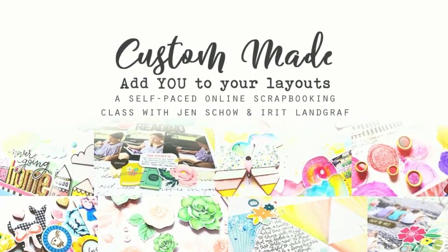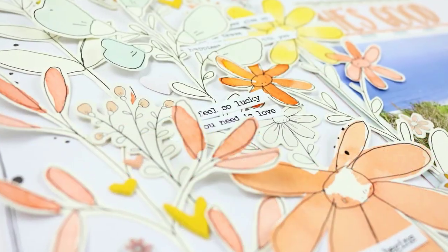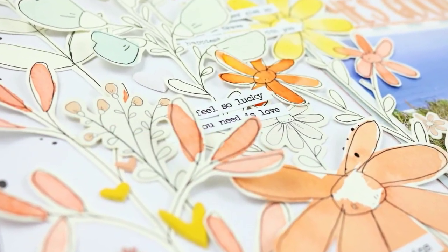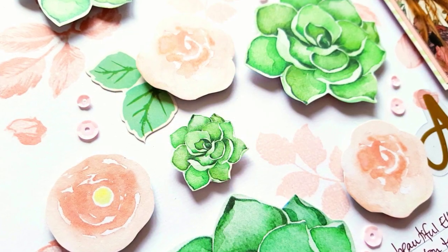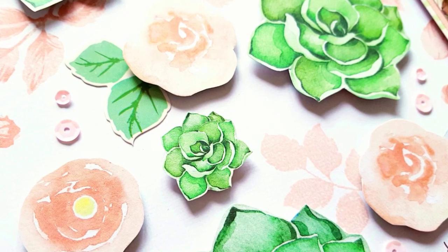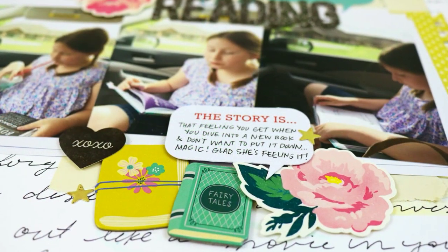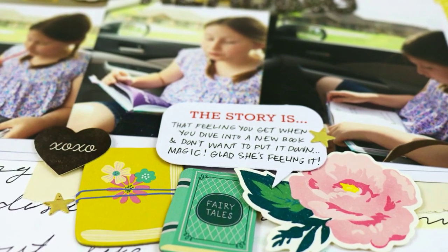Hey there, it's Jen Scow. Are you looking for fresh scrapbooking inspiration? Arete Landgraf and I are so excited to announce the launch of our third class together — Custom Made: Adding You to Your Layouts. You'll learn 20 simple techniques in five lessons on ways to add your own handmade touches to your projects.